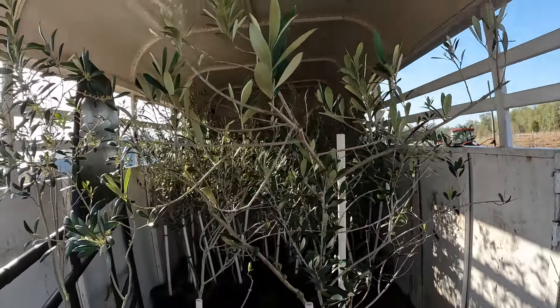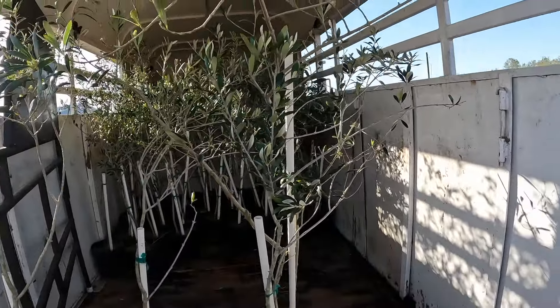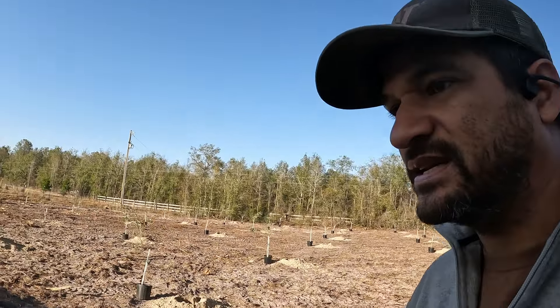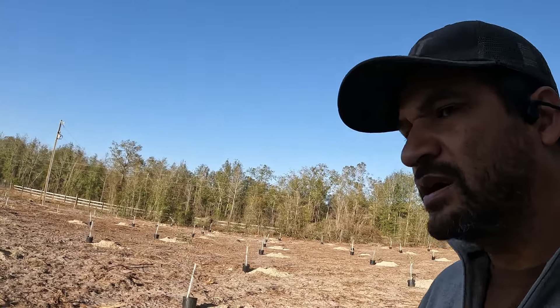We got these olive trees. Picked up 100 olive trees. They're from a gentleman just south of me in Florida. I was working on getting them planted last night. Kind of got back a little later than I wanted to, but it's okay.